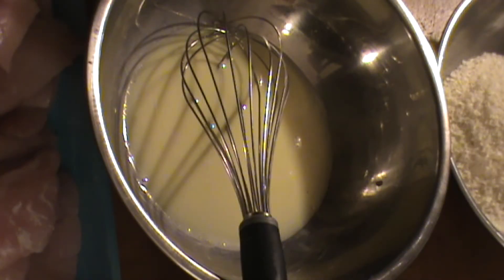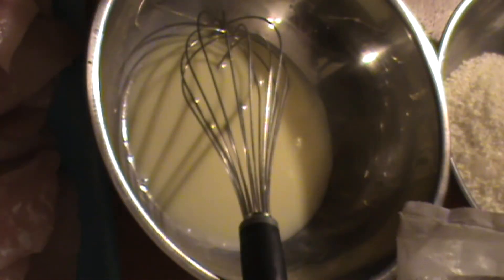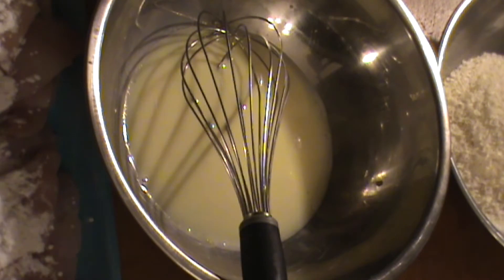As with the standard breading station, we're going flour, egg, bread crumb. On this particular recipe I'm using rice flour. It's just a little bit lighter, a little crispier, and we're just going to sprinkle a little bit of that rice flour right on the fish for step one, just like this. Once you have what you feel is enough rice flour on, you move to the next step.